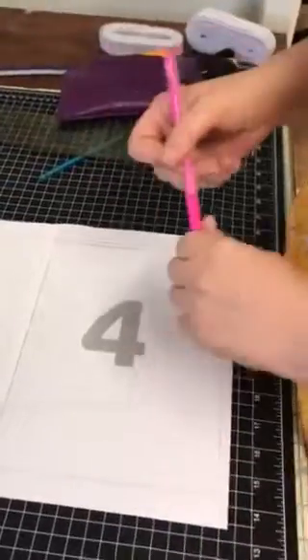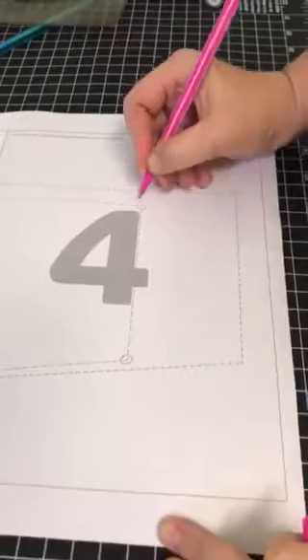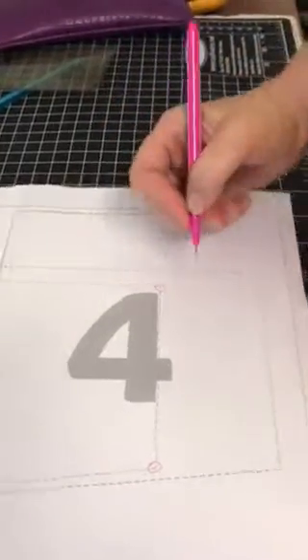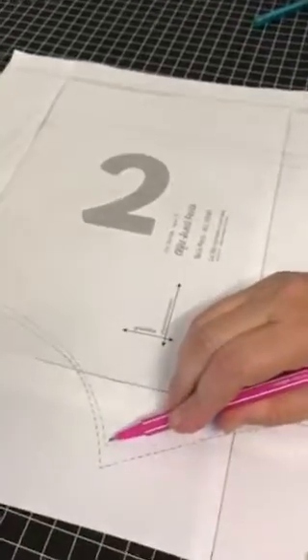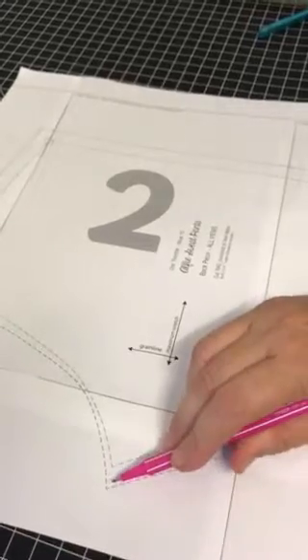The first thing we're going to do is identify the corners on our pattern where we're going to be extending the pattern pieces. I've got two down the bottom and two corners up the top. You'll notice the crutch point doesn't need to be changed because it's exactly in line — it's nested so that it's in line with the size 5 piece.